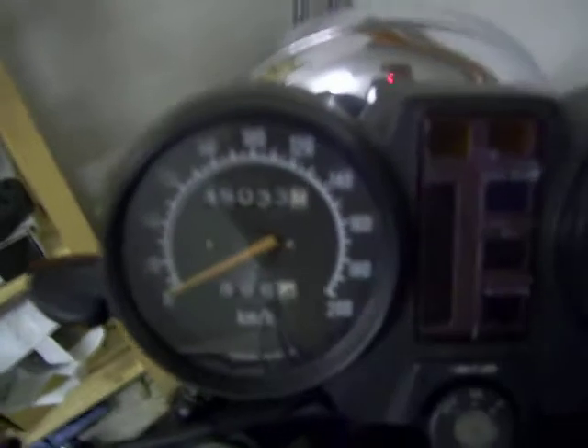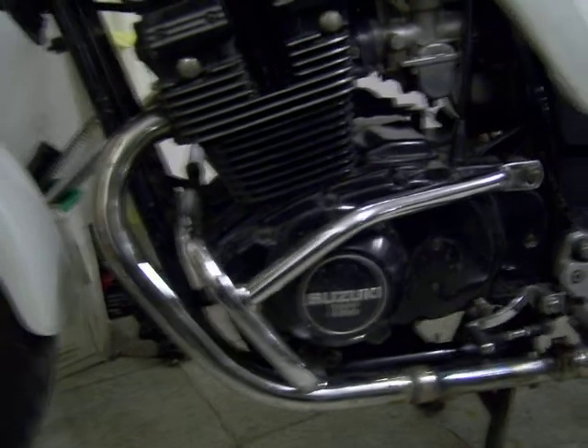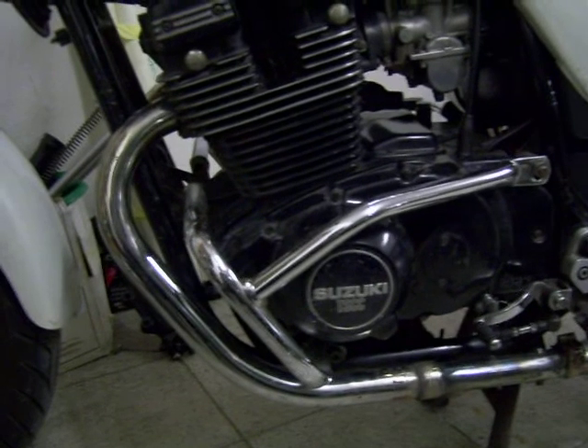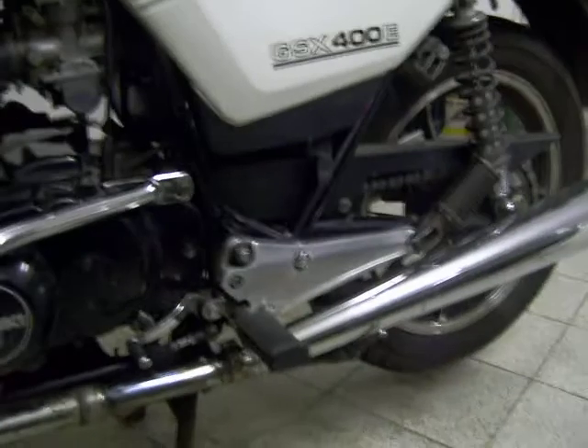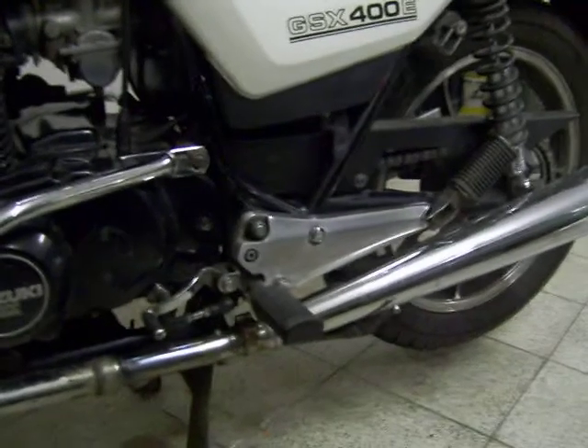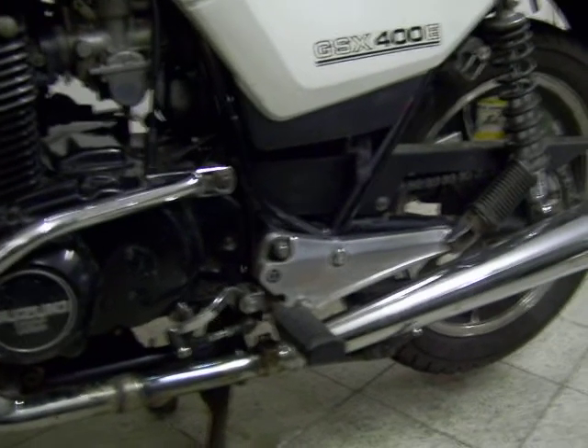It's got 45,000 kilometres on it — pretty good condition. For the rest of the winter it'll be normal service: oil change, valve clearance, drop the sump and clean the oil filter gauze. And maybe make a few modifications here or there — make it a bit more modern, maybe some rear sets. And basically just polish it up, clean it up, get it ready for another season.